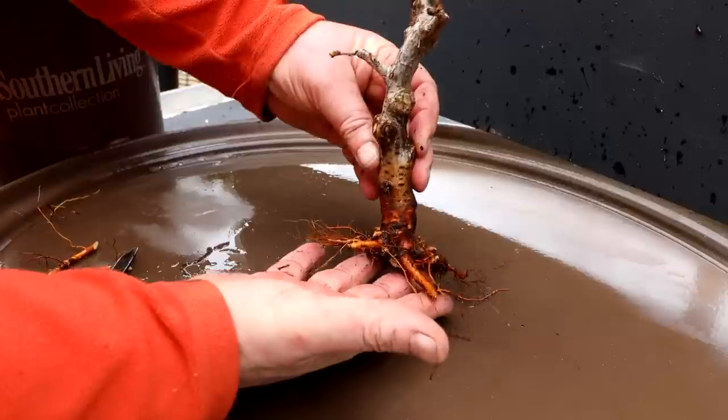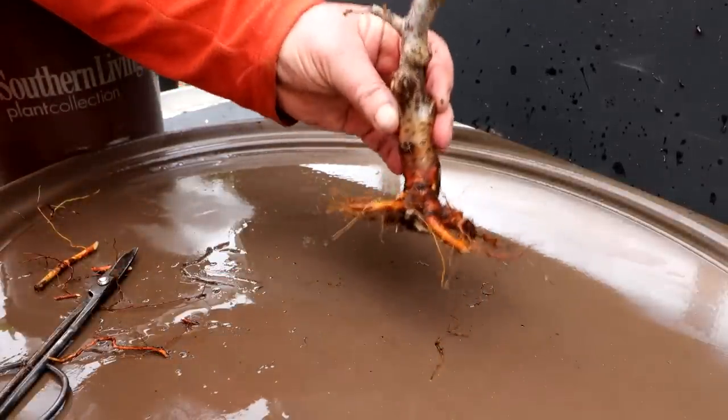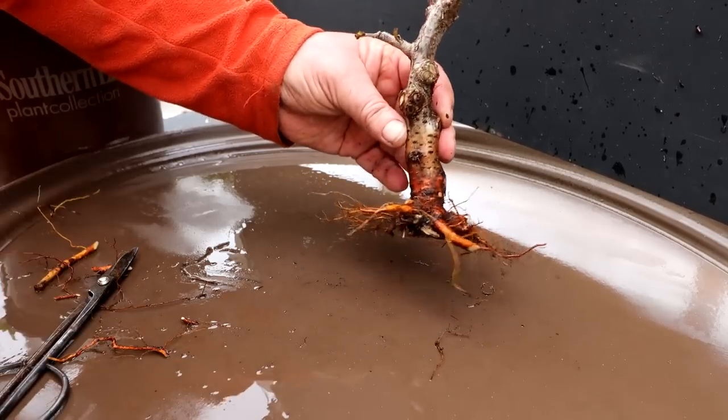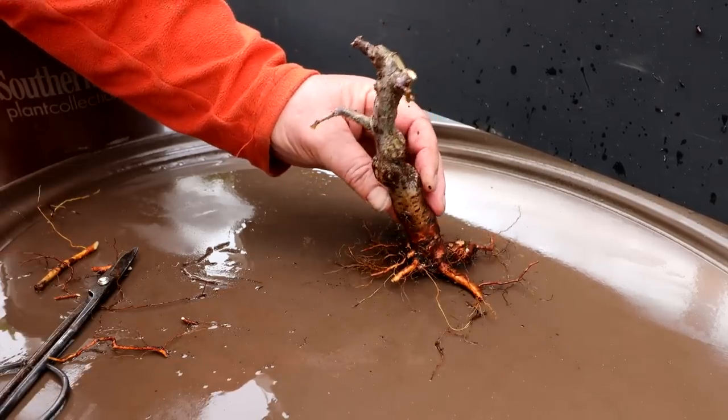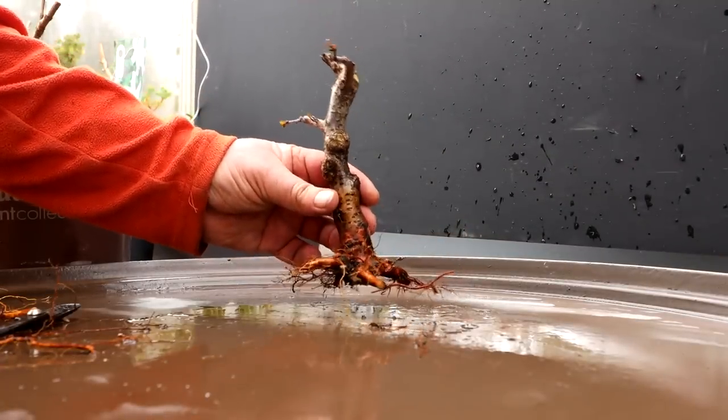I think this will probably be the front of the tree here. It's quite beautiful actually. If it lives, it's better than I ever expected. So I think that'll be the front of the tree. Now I've got to find a pot for it and get it planted.